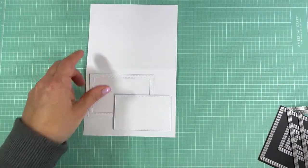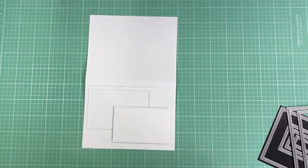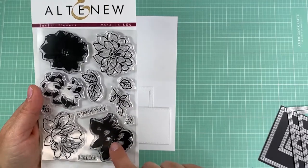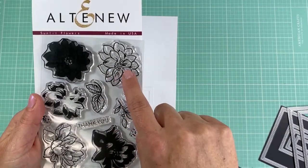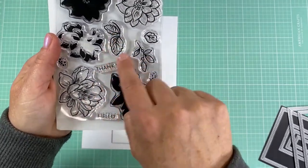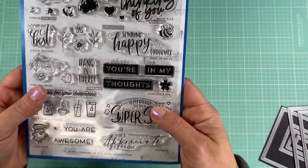I'll be doing some fussy cutting of the flowers. If you have the matching dies you can use those, but I'm just choosing to cut them out with scissors. The stamp I'm going to be using is from Altenew — this is called Sunlit Flowers. I really like this set not only because it's a layering set, but it has a kind of open-design flower, which is what I like to use for heat embossing. I'll mainly use two flowers and some leaves.